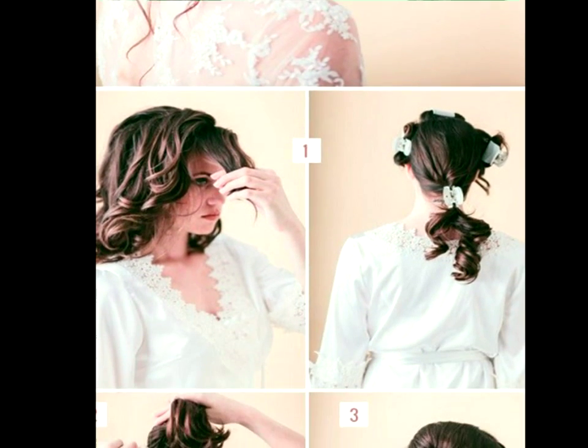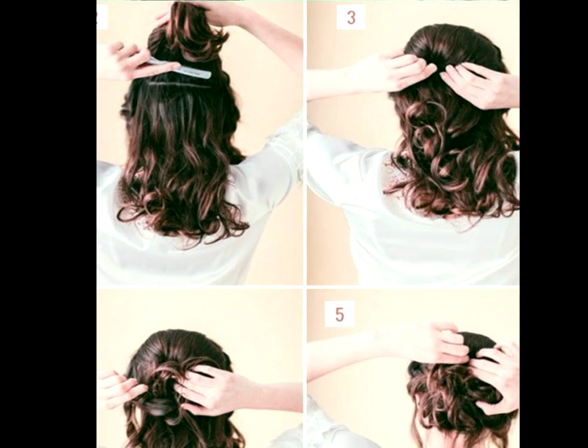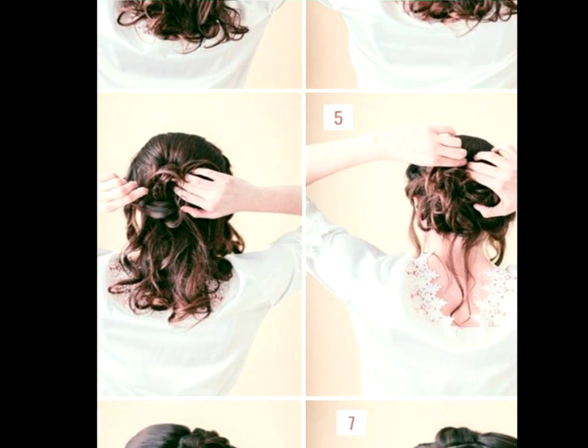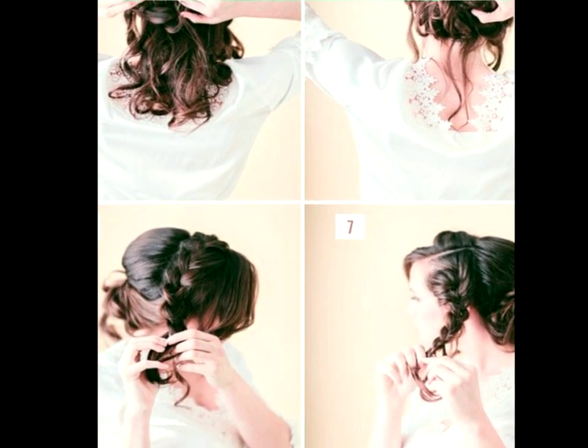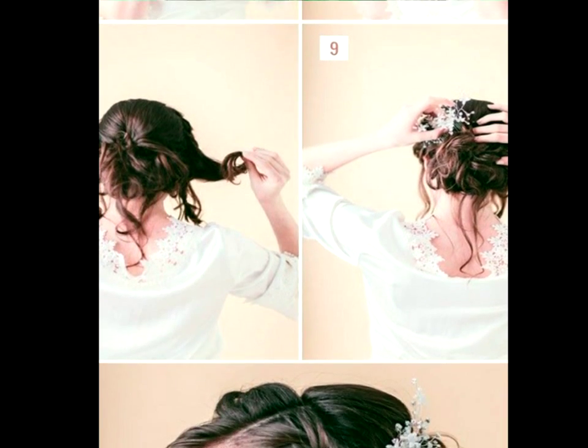Loose Braided Updo Tutorial. Pretty doesn't begin to describe this updo. The curly hair and french braids make for a stunning combination. Something like this would be incredible as a wedding design or if you're looking for a really amorous appearance.